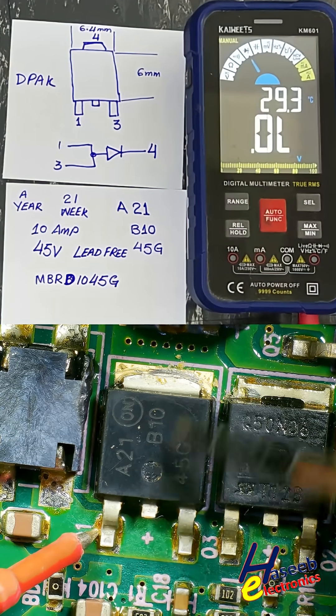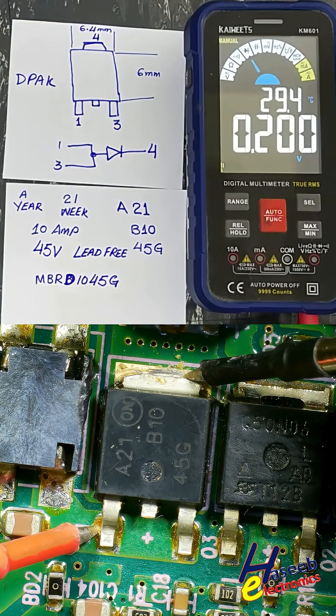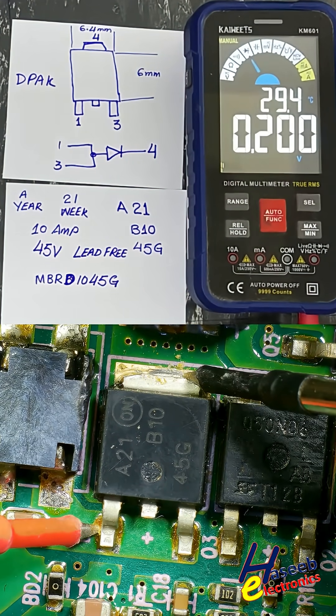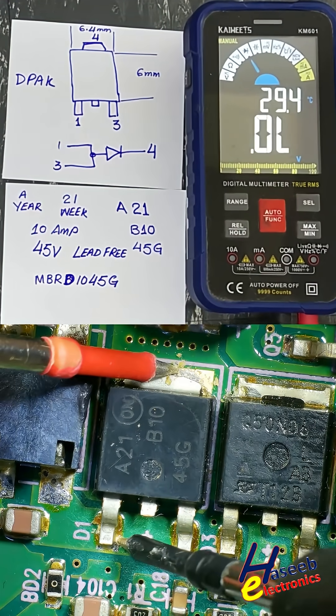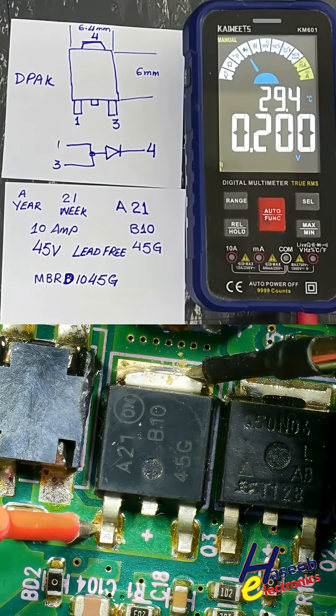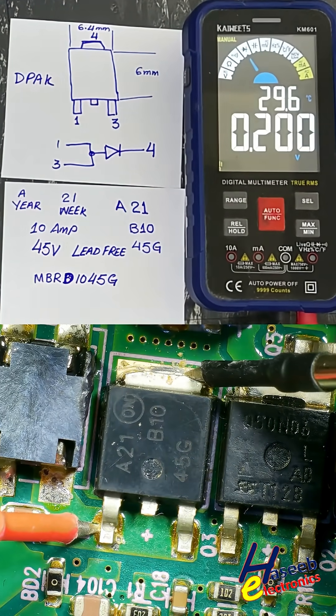Set the multimeter to diode mode. Because it is a Schottky rectifier, this is the anode and this is the cathode — 0.2 volt drop from anode to cathode. Reverse the leads: open circuit. This rectifier is good. It is a switch-mode power supply Schottky rectifier.